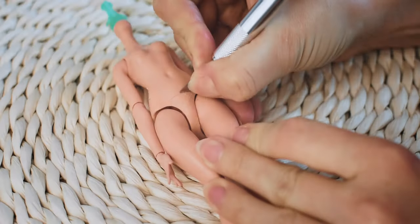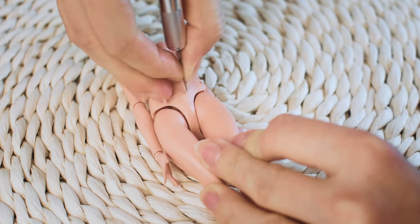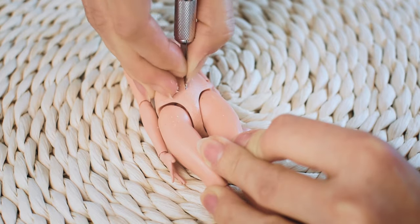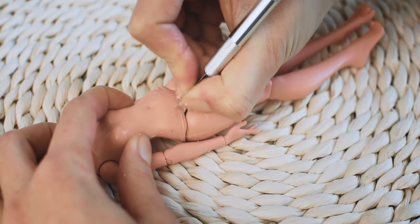I am carving and sanding every Ever After High doll's body. I am starting with scratching down the harsh surface of the factory panties with a carving knife. Later I will use different types of sanding sponges and sanding paper as well.